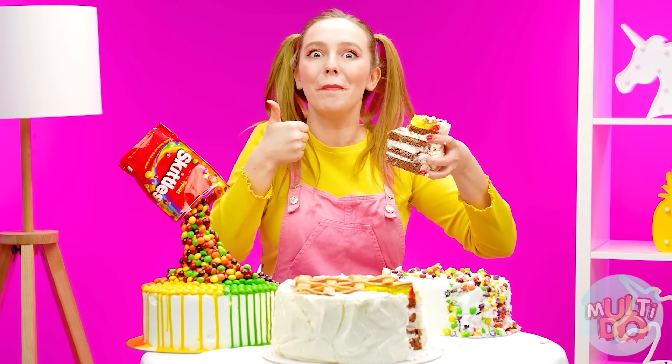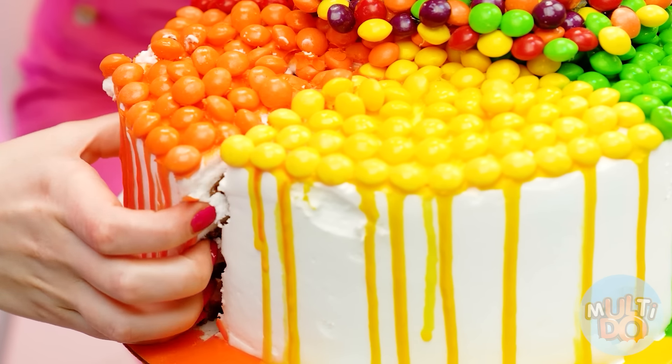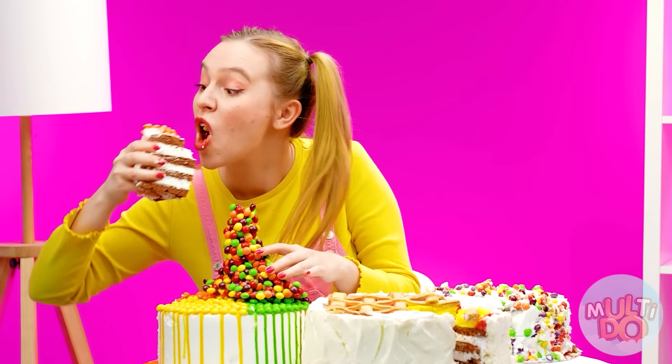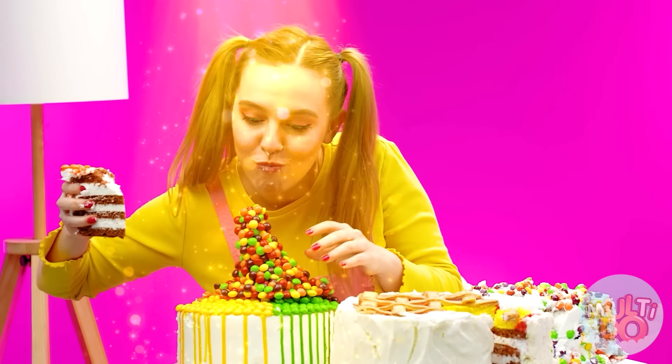Very tasty, Grandma! The one that's left is Chef Zach's cake. It looks, of course, unrealistically cool. Mmm, it tastes just as cool. I wish I could eat every candy as soon as possible. It's just unrealistically delicious. Zach, you've won! I knew I was going to win.